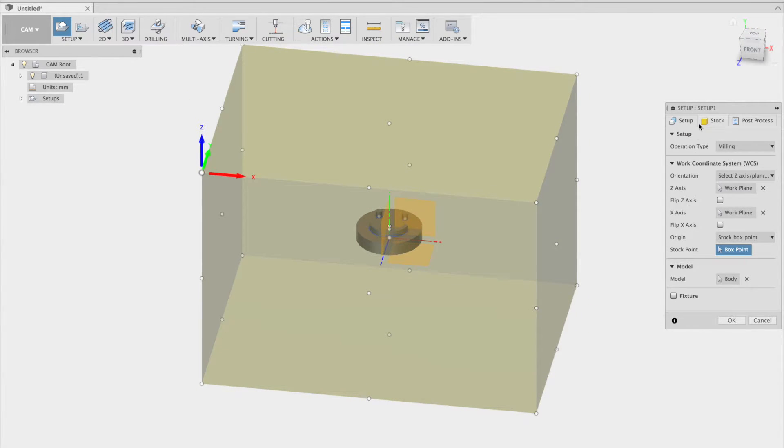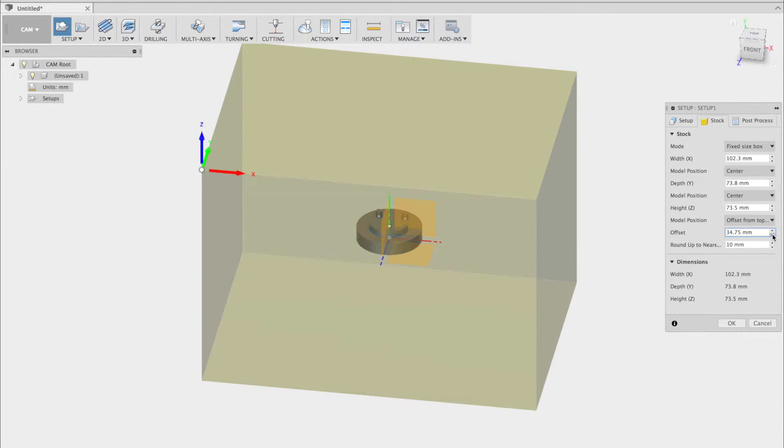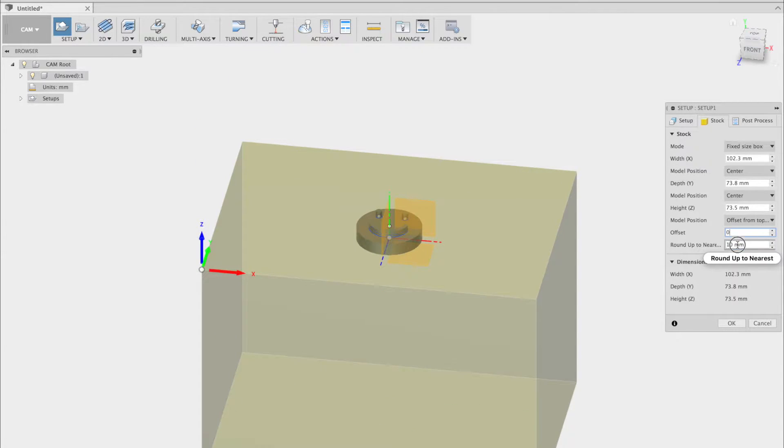You may have noticed by now that the model is in the center of the stock — this is not ideal for milling. In the stock settings, you can move the model in the X axis, the Y axis, or in the Z axis. We'll be using the Z axis. By setting this to zero, the model will move to the very top of the stock.